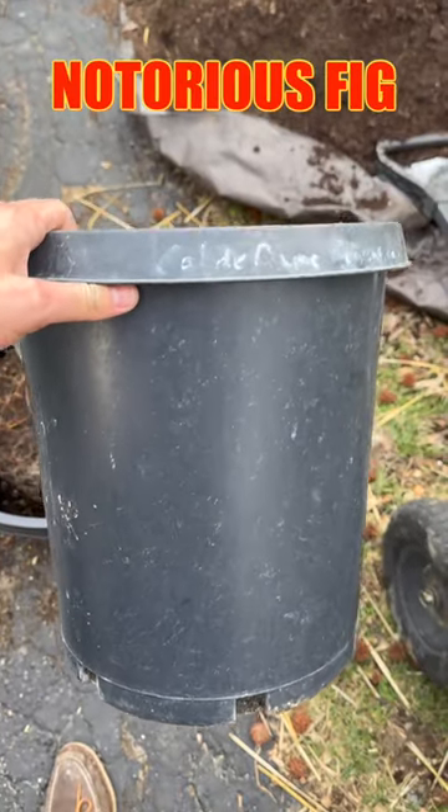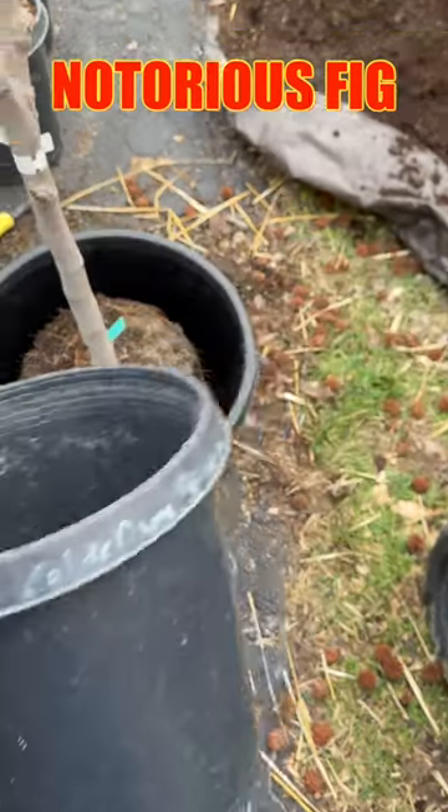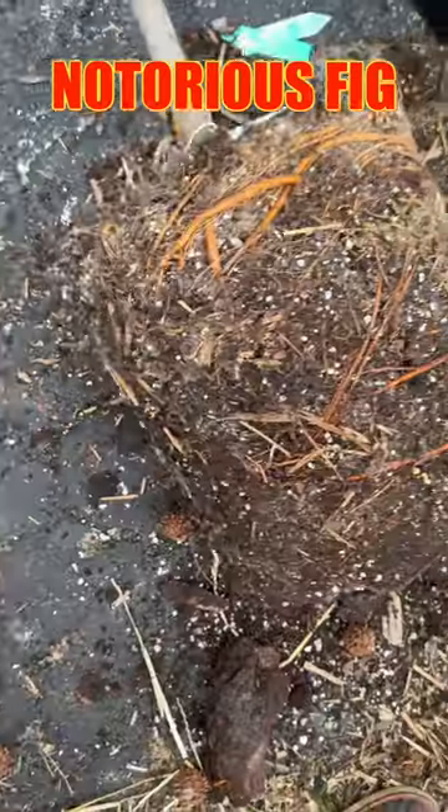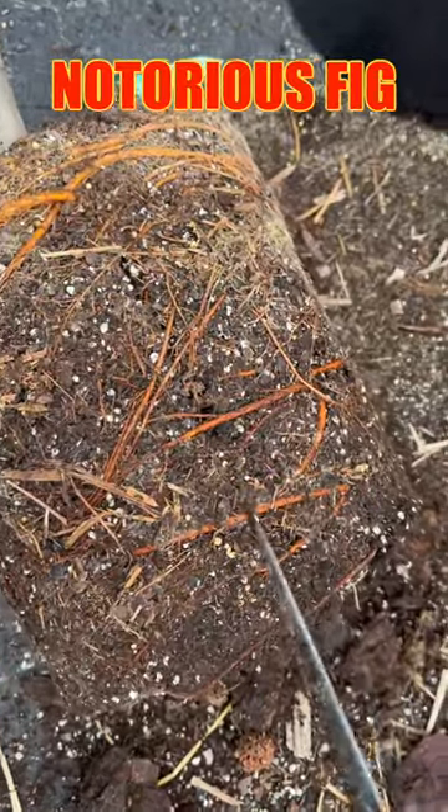This Koldedem Jegantina was in a seven gallon tall trade pot and it's going into a 15 gallon — you can see the difference in size. Alright, this is gonna hurt.